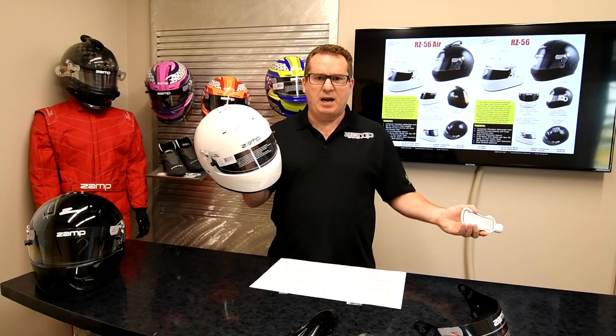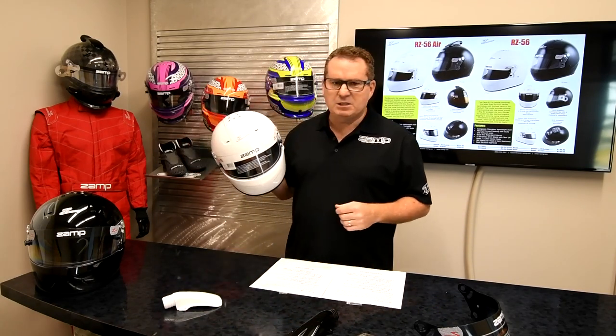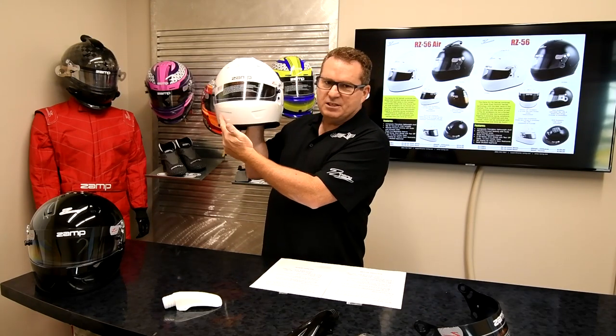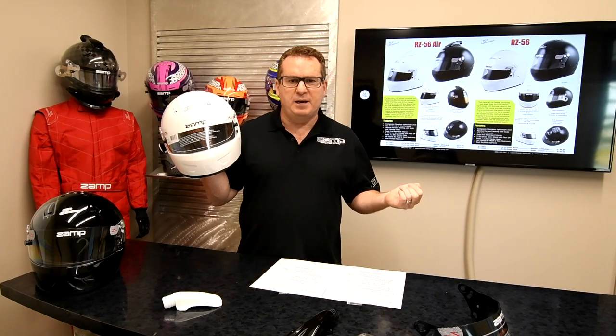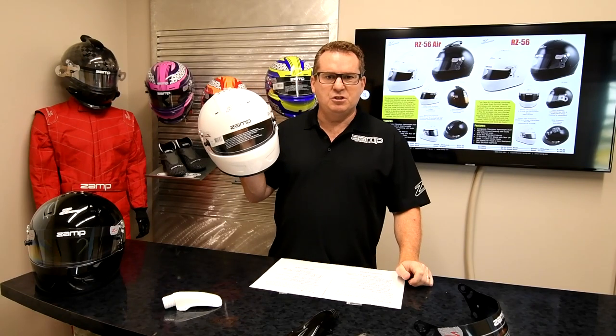The best value on the market for an entry level driver that's just getting into the sport. It will come in gloss black and gloss white. On the RZ56 there are no vent holes on the chin bar, so it is good for dirt racing. Available October 1st, 2020.